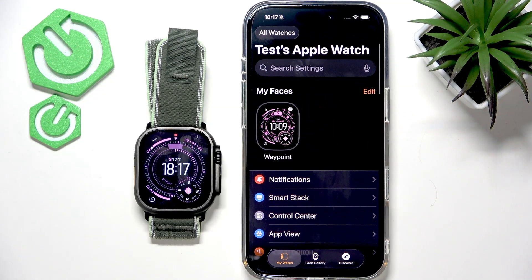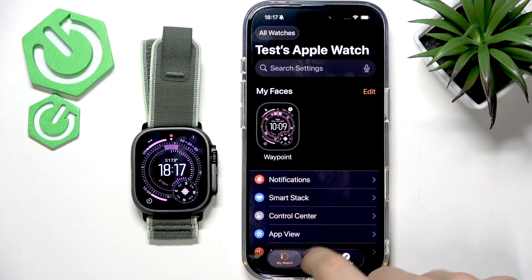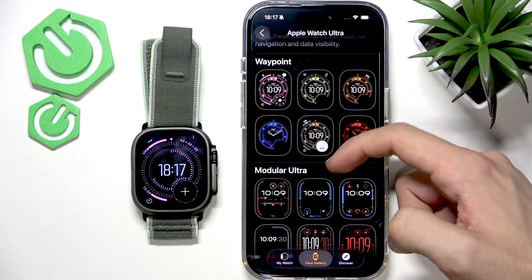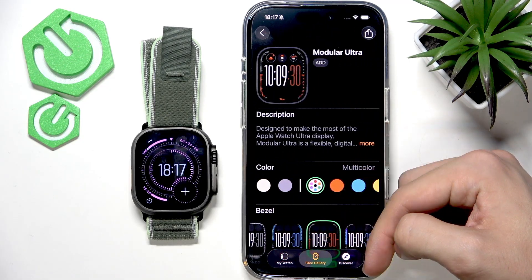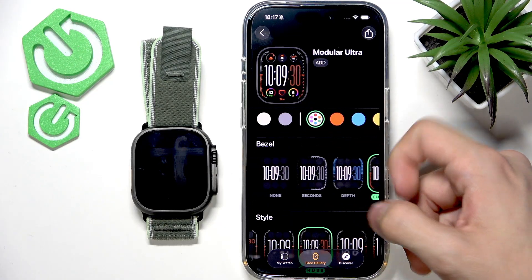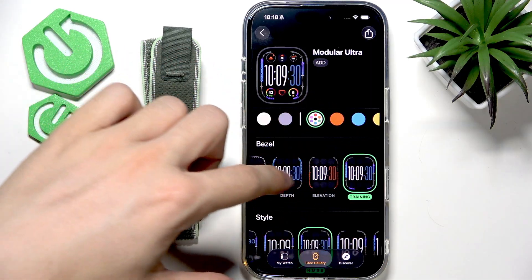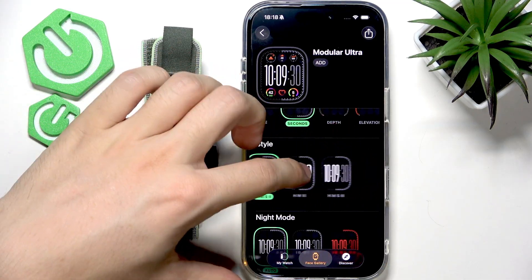Of course, the watch faces are worth customizing. You can click on 'Face Gallery' on your iPhone and select new watch faces — health and fitness, photos, and more. The Apple Watch Ultra faces are pretty great. I'm gonna set it to 'Modular Ultra' — you can select a color; I'll go with multicolor. You can set the bezel to show none, seconds, depth, elevation, or training — I'll set it to simple seconds.